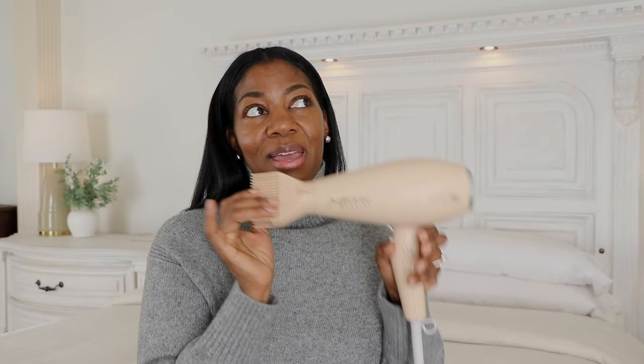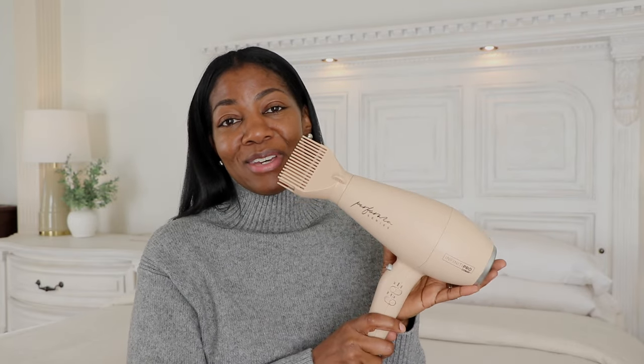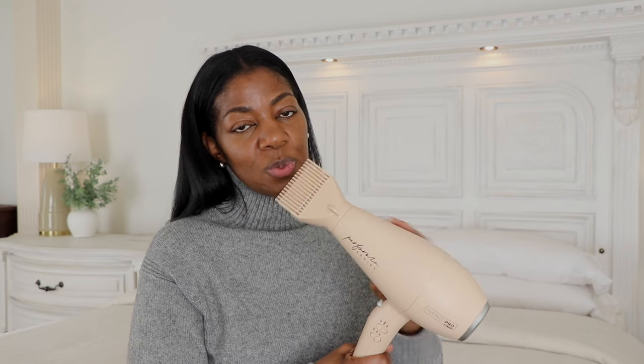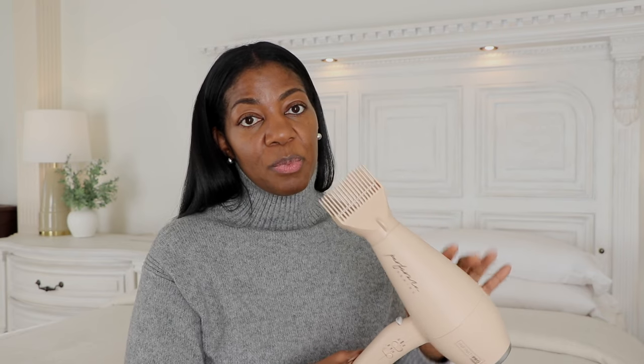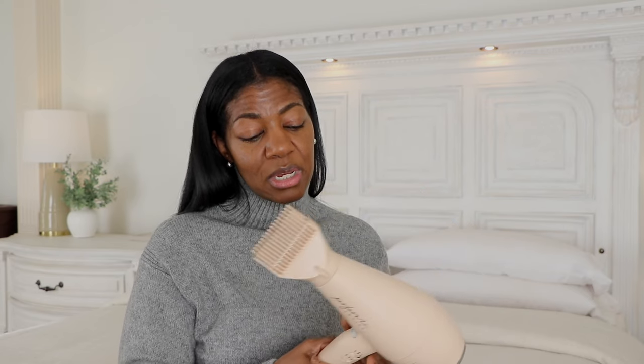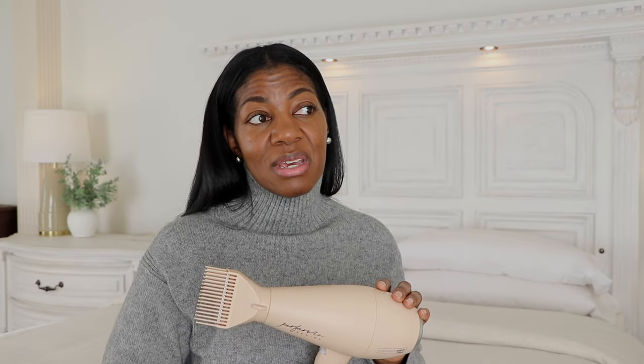Let's go over the pros for this Infinity Pro by Conair. In terms of aesthetics, this is giving major chic vibes — I love the look and the color. I'd love to see it in black, dark gray, light gray, or even white, but this peach color is really nice. Another pro is the price point — I'll link it below. If you're starting out and don't have the money to invest in a Dyson, or you want to gift it to a younger daughter, this is a really good entry-level dryer.